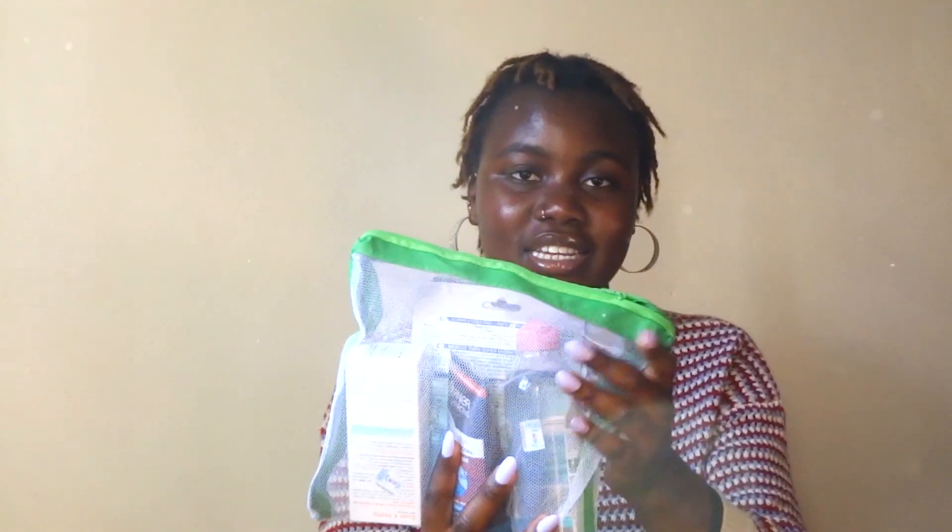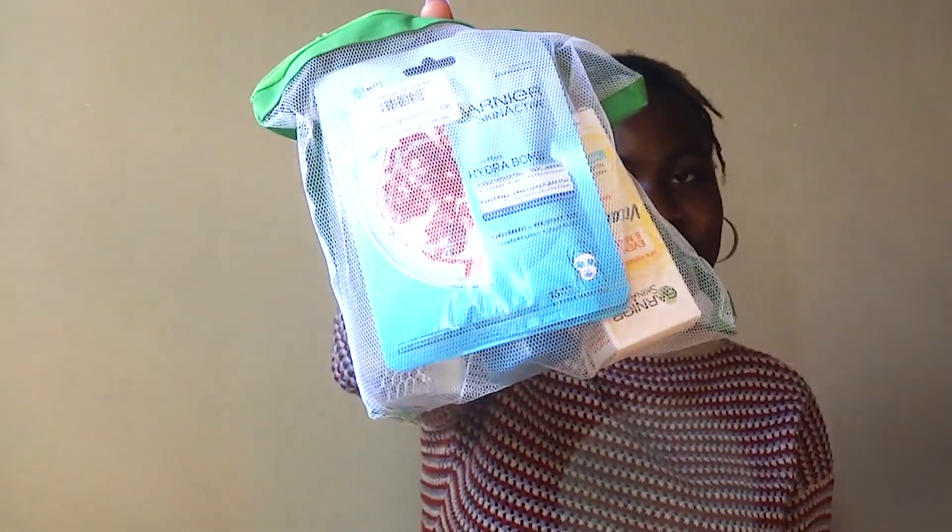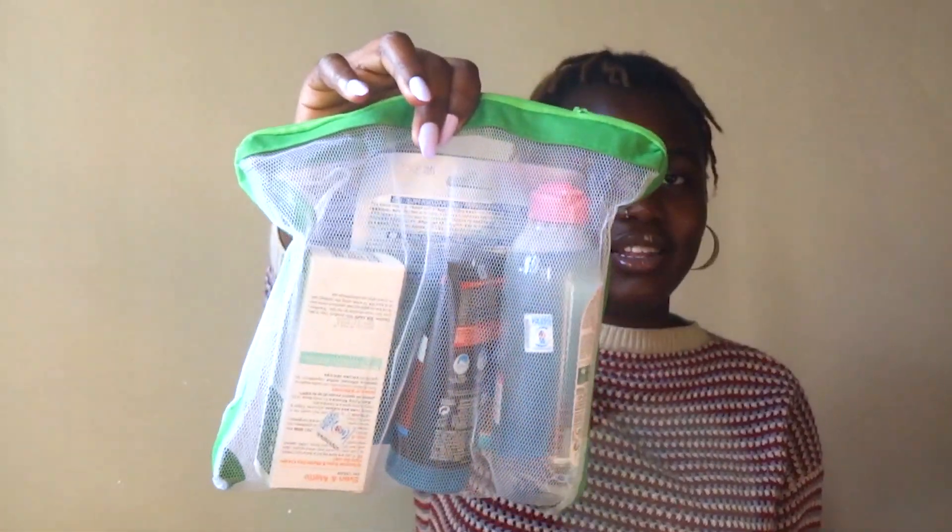If you are a skincare person or have ever researched skincare, just look at this package and tell me where you'll find it going for 1600 shillings. The first thing in the pack is the micellar water. Then there is this Vitamin C oil concentrate.